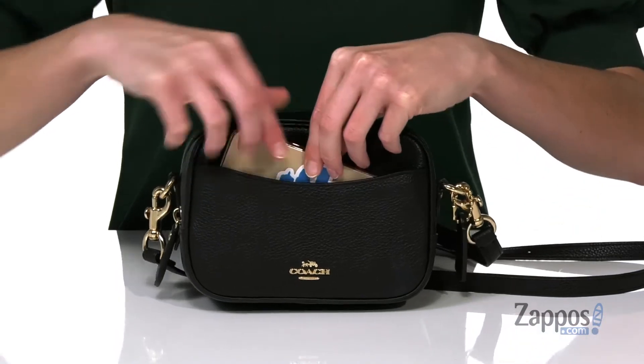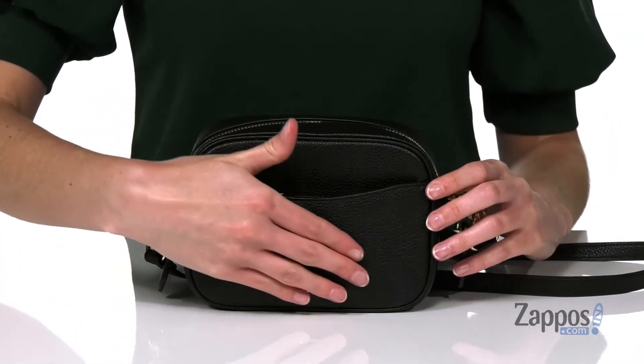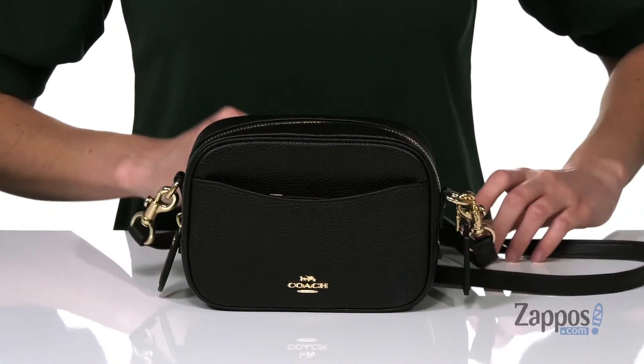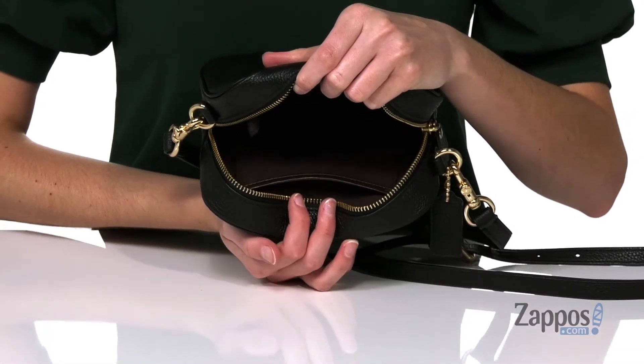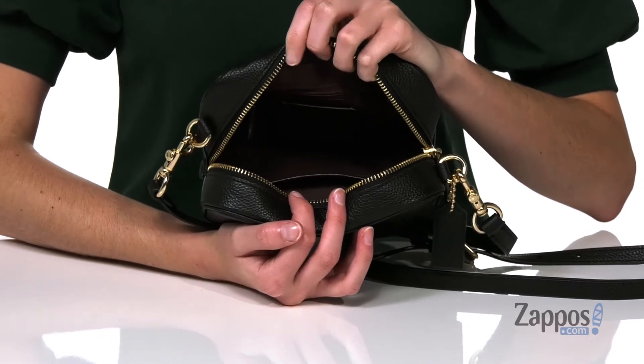It is made of polished pebbled leather and has gold-toned hardware on the exterior, including on the detachable and adjustable crossbody strap. The interior is lined with one small slip pocket on the front wall and a zippered pocket at the back wall. This cute bag is from Coach.